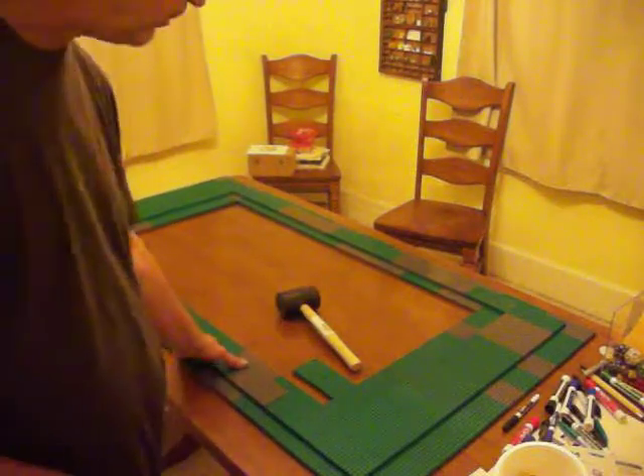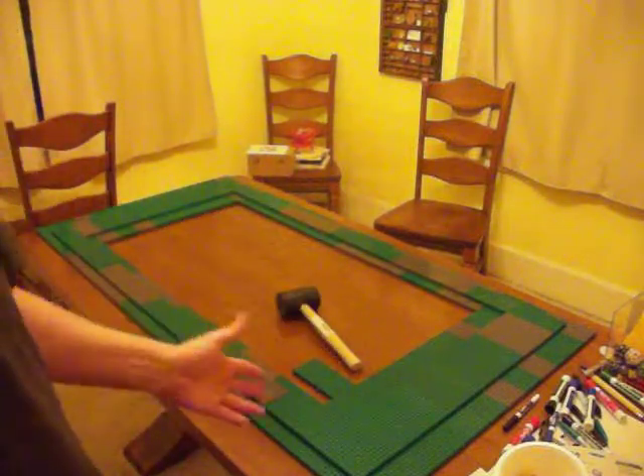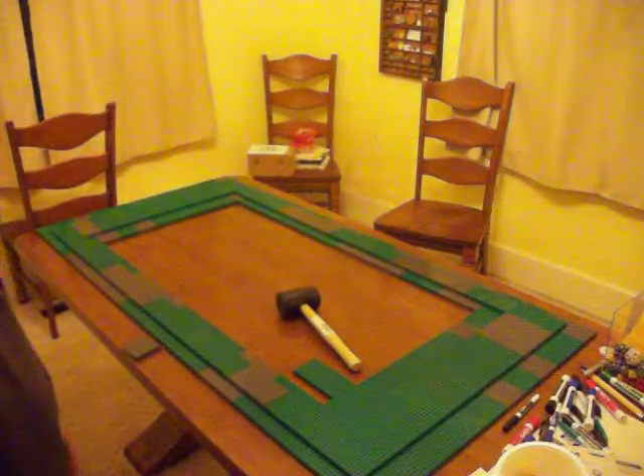This is the start. It will go relatively quickly for these two layers because the bricks are so big. But once I start doing the finer details it's going to take a little longer. See you next time.